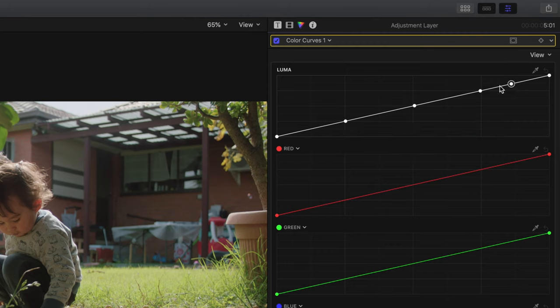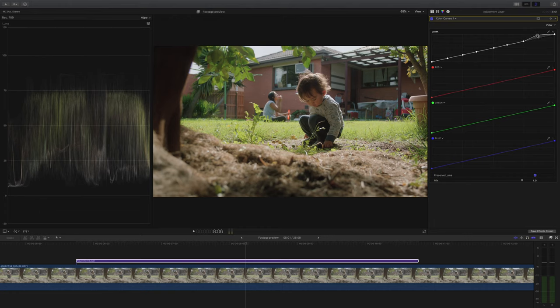If you've seen my video about how to use color curves, you'll know I like adding lots of control points because it gives you lots of control. Basically all I'm doing is tweaking the control points while keeping one eye on the footage and one eye on the waveforms, asking myself two things: one, am I maximizing the dynamic range of the shot, and two, what looks better?